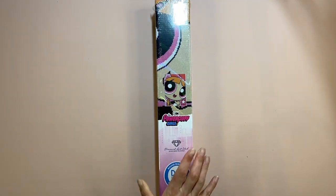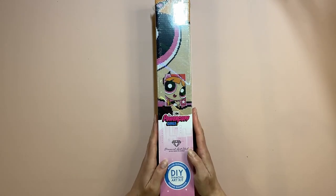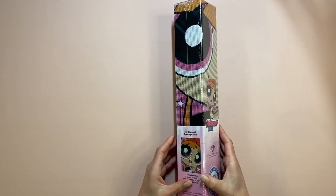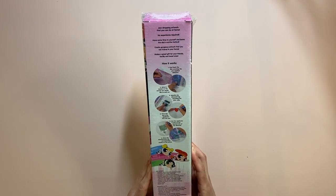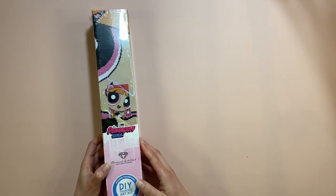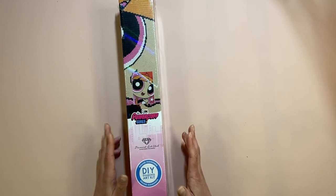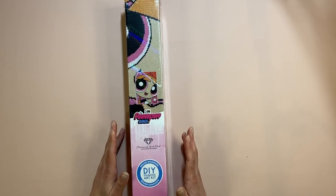This one is a Powerpuff Girls one — I actually chose Blossom from the Powerpuff Girls. Obviously she's been my favorite, she's pink, she's great. It's really really cool. We've actually started doing these smaller ones. It's 33 centimeters by 48 centimeters.